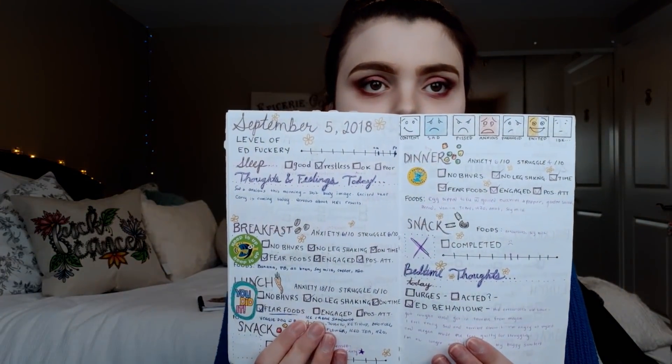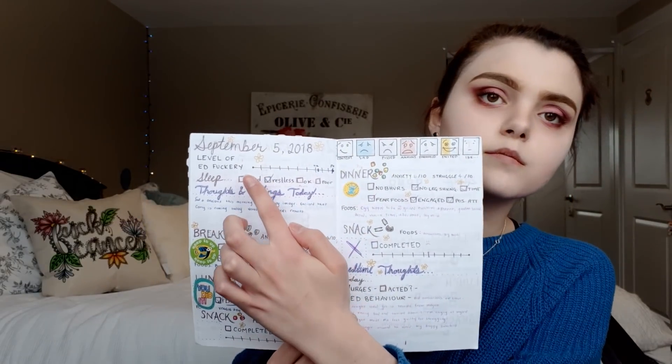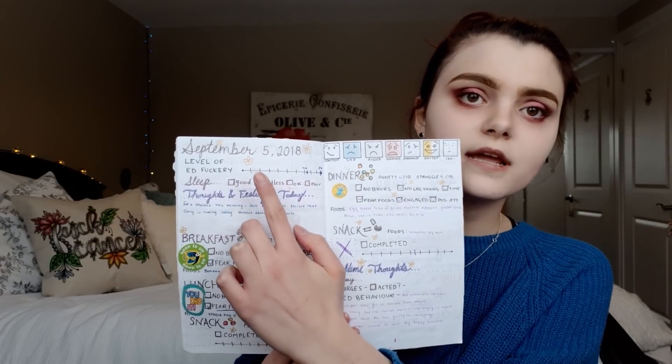I would pre-prepare these pages. I got the date and wrote how much my eating disorder was affecting me that morning, my feelings and thoughts. I had a section for each meal and snack — how anxious I was feeling, how much I struggled, if I went in with a positive attitude. If I finished my meal with no behaviors, I gave myself a sticker. I also have a mood tracker and bedtime thoughts at the very end.